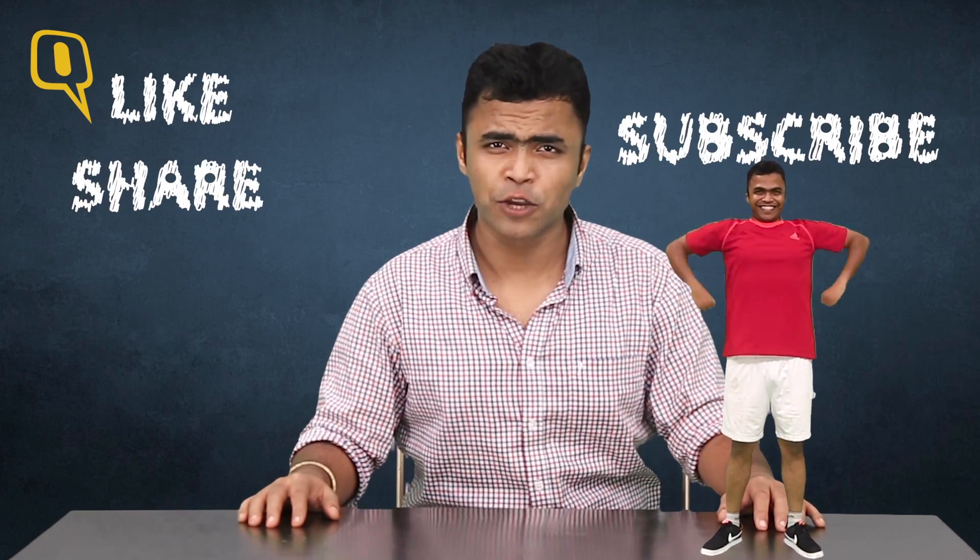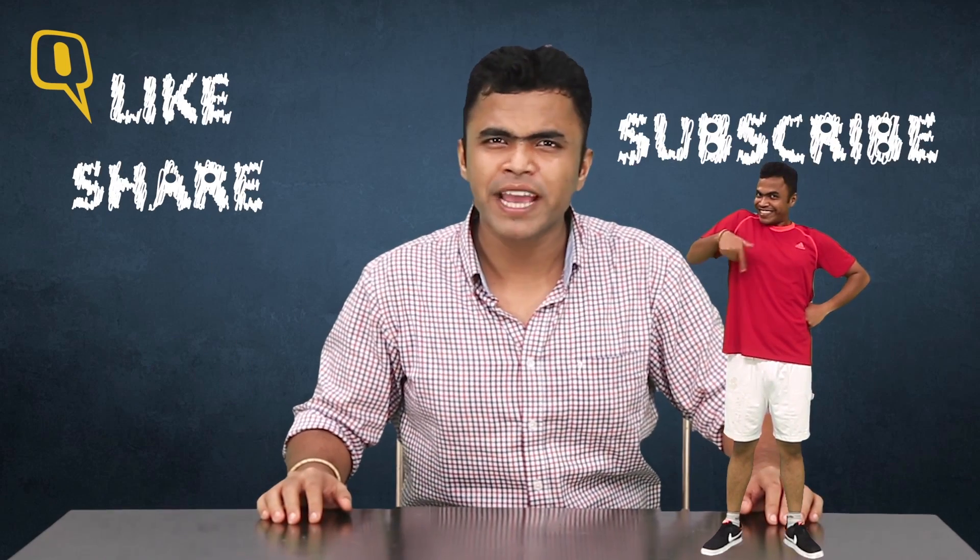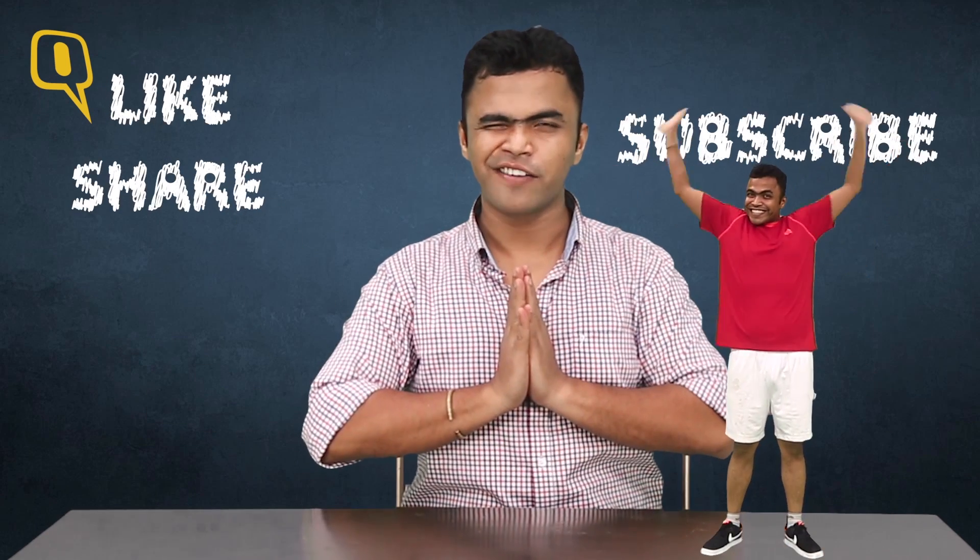So yeh to tha humara pehla unboxing. Do like, share and subscribe our channel, TheQuint. And tell us in the comment section below what else we can unbox in our coming episodes. Till the time we meet again, it's a... Wrapa!